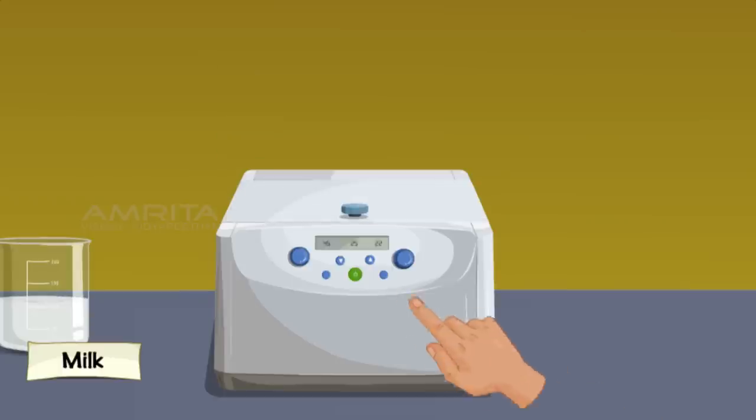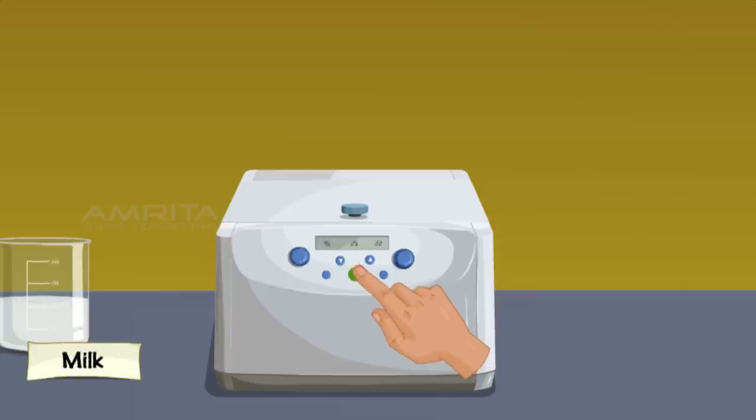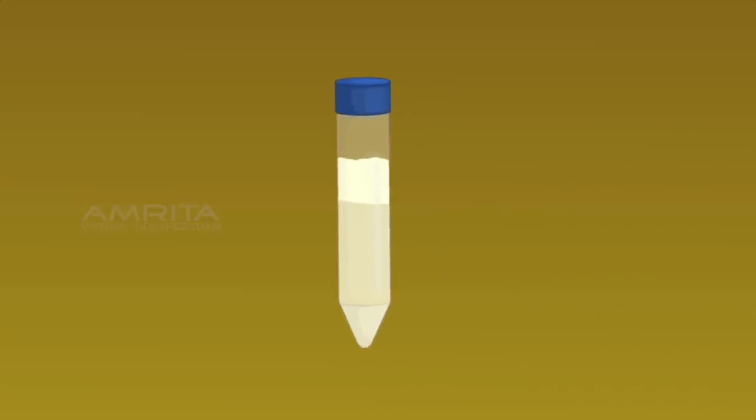Close the centrifuge machine and centrifuge the milk for 2 minutes, then stop the machine. Take the centrifuge tube containing milk from the machine and observe the changes. The fat rises to the top resulting in a cream layer at the top and skim milk, i.e. the plasma phase of milk, at the bottom. The denser particles are forced to the bottom and the lighter particles stay at the top when spun rapidly.